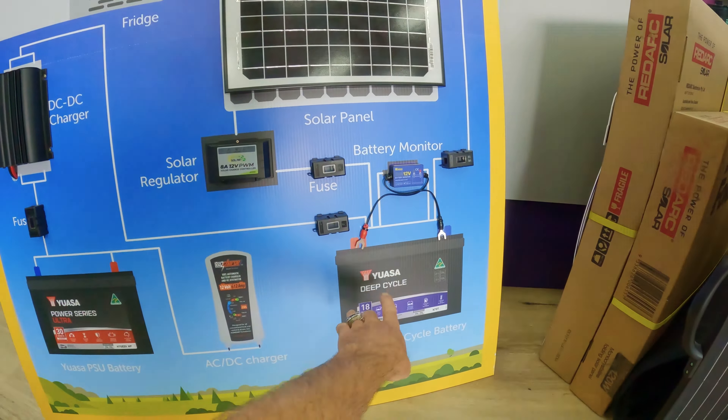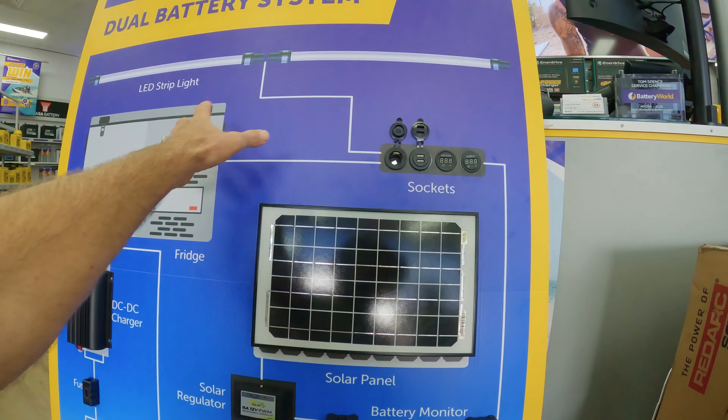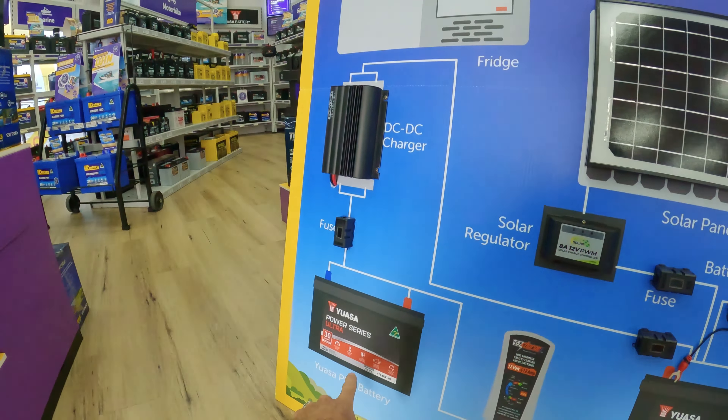When this shuts off, solar can come through here, through a charge controller, through a fuse, down into your deep cycle battery. Then coming from your deep cycle battery, you go up again through a fuse up to all your accessories — whatever you want: cigarette sockets, USB points, up to lights, up to a fridge. And now all of that cannot draw off your starter battery because of this.